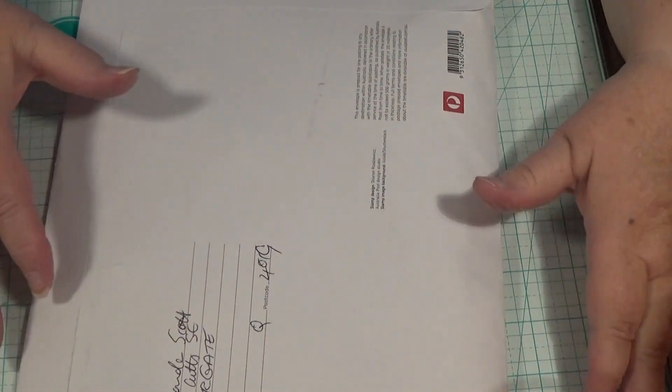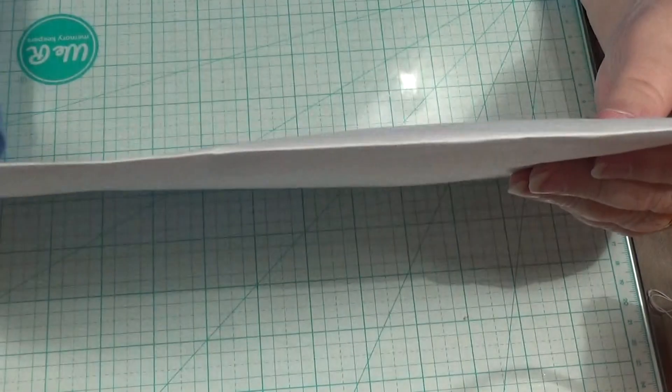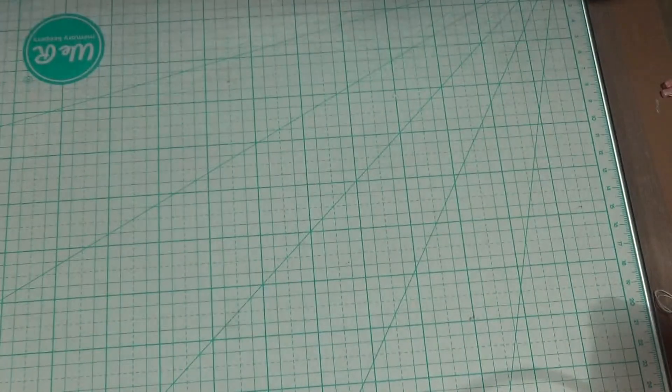Hello everybody, this is Sonia. I'm back on today because I wanted to show you my Happy Mail that I got from Amanda. This is from Amanda Scott Burton and she's in Queensland and we had a swap. And this is what she sent me.